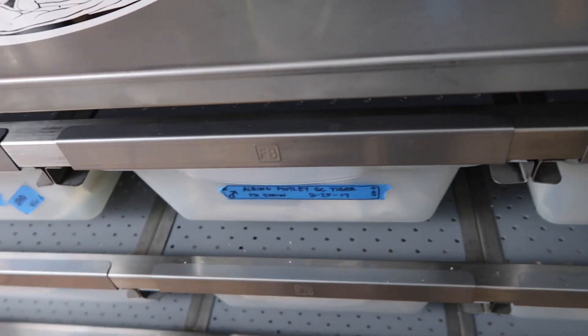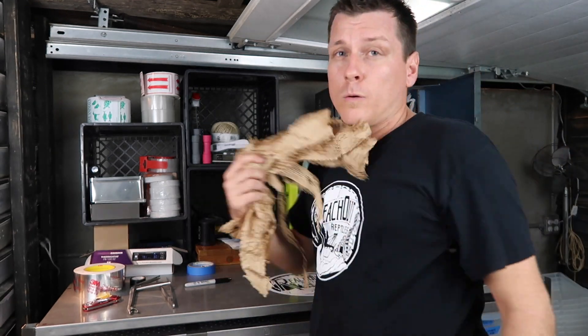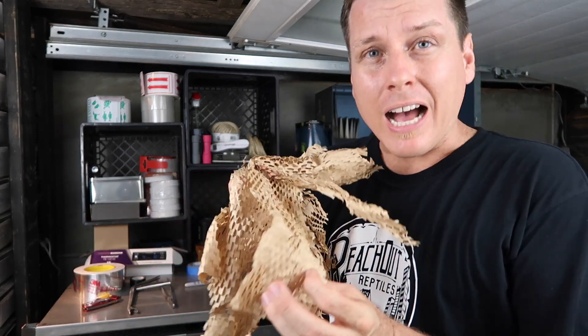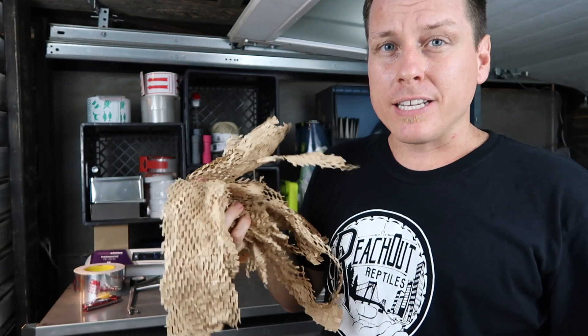Now if you don't have those hides, one thing that works great is some kind of shredded paper. I use this packing material which already has holes in it, and I tear it into little strips.